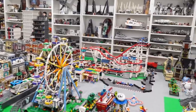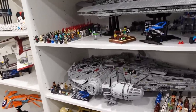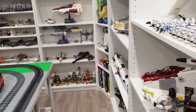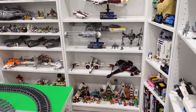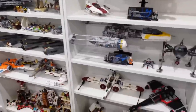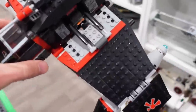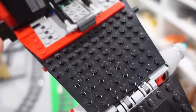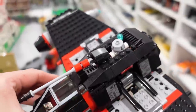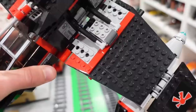So the first thing we should do is find a specimen that needs dusting. Let's find something a little bit smaller that will show off the dust a bit better — something black, because black shows off dust. I think we've got the perfect set right here. This is like the Jek-14 something or other from Star Wars. You can see it's got a little bit of dust on it, nothing crazy though.